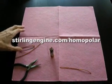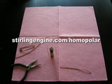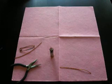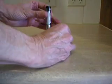Our homopolar motor kit includes enough copper to build loops for about six different homopolar motors. You can build hearts, you can build spirals, you can build anything you can think of. It's an amazing flexibility you can do with these motors and still have them work.